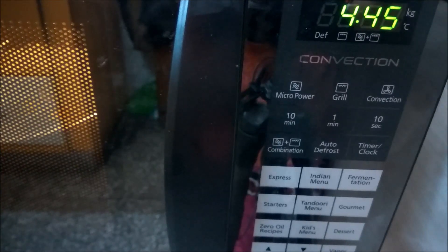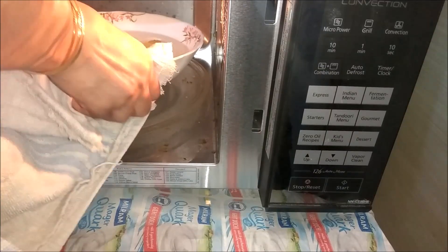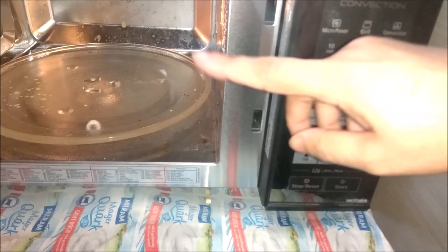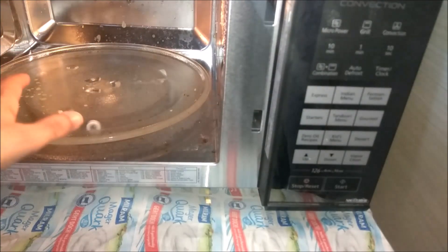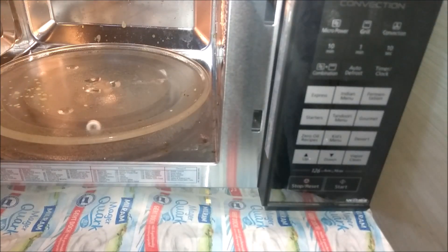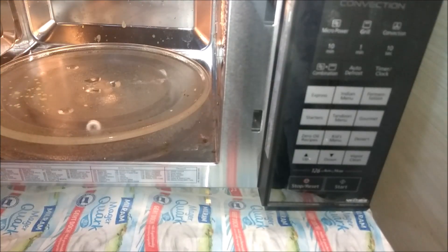I will close the microwave with the bowl inside. It will get warm and produce steam. The warm water creates steam, and the steam from the pores will make the walls soft and easy to clean. If you have a lot of hard stains, you will still be able to clean the microwave this way.